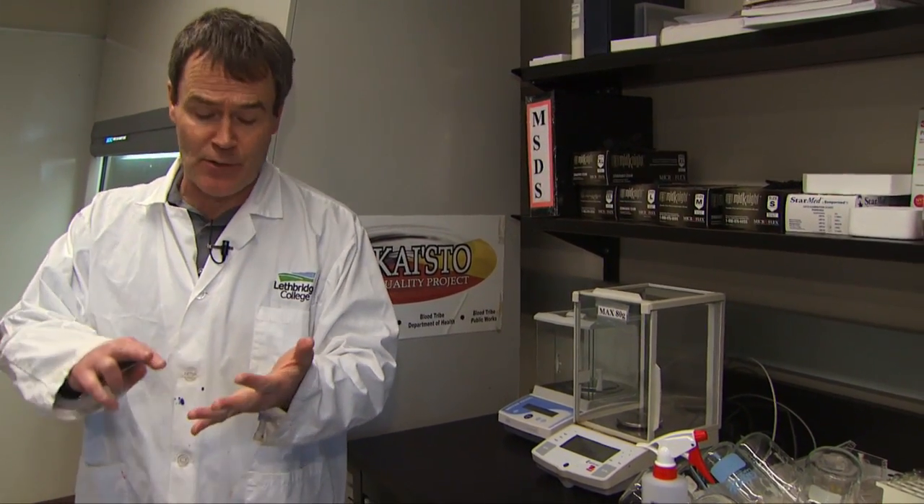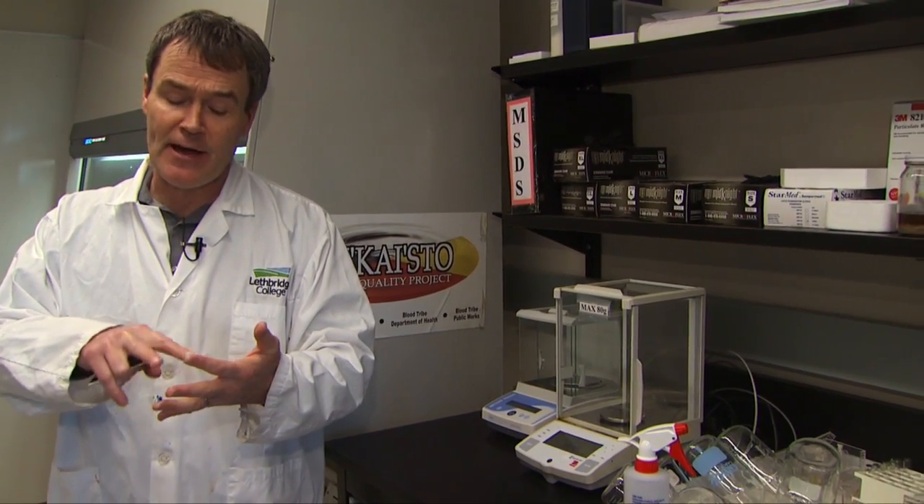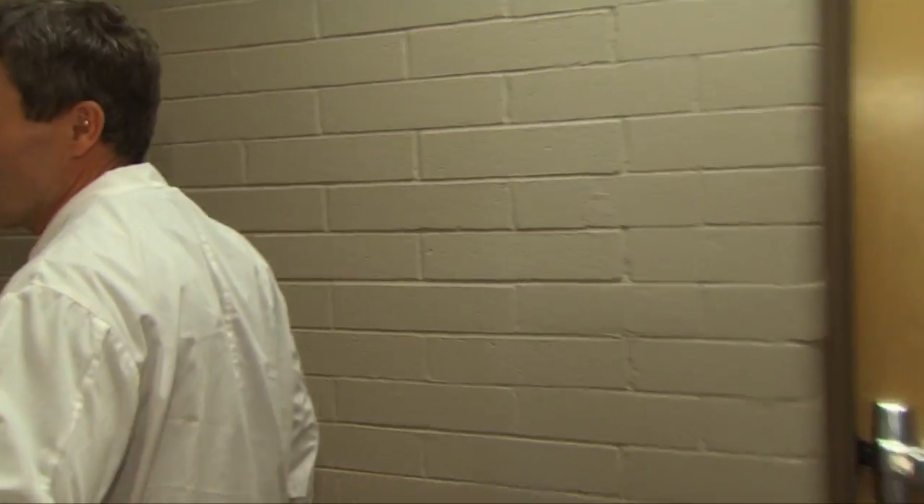This is our prep lab. We do a lot of our research prep in here. We do work on algae, we'll do work on Cryptosporidium and Giardia. We'll also do some extra work on water sampling — we'll bring in some water samples and do some testing.